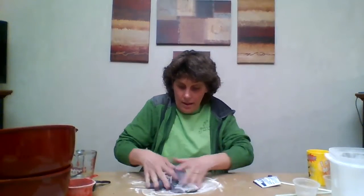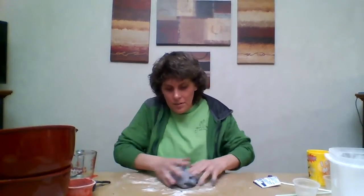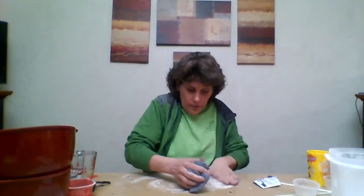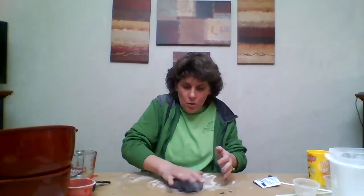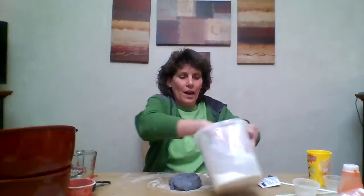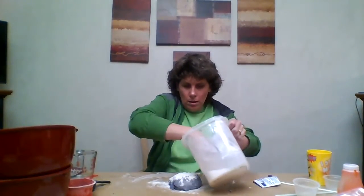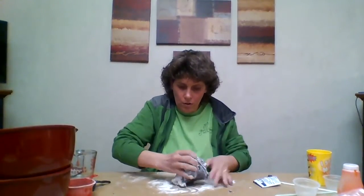Look at that — it's actually turning out pretty good! I love play-doh, and I know some of you have play-doh at home, but why not make your own? It's something fun you can do with your mom or dad. You can add a little more flour on the table too — flour isn't going to hurt the play-doh at all. You can flip it over.